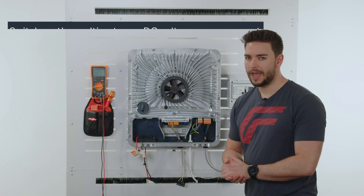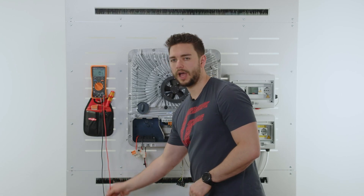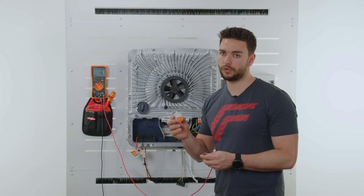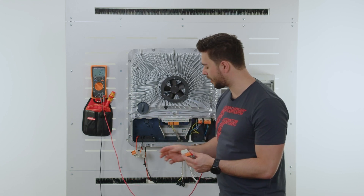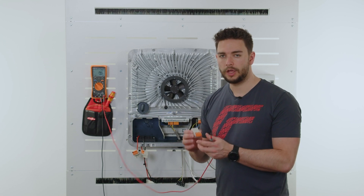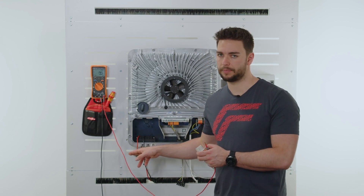Next up we want to disconnect our VAGO terminal plugs on the DC side from the actual inverter. We can now set our multimeter to DC voltage measurement, take our red measuring strip and connect it to our inspection kit for our Gen24 series. This is basically the counterpart for our terminal plugs on the inverter side. If you do not have this inspection kit, no worries — you can directly measure with the multimeter with the measuring tip on the VAGO clamp itself.